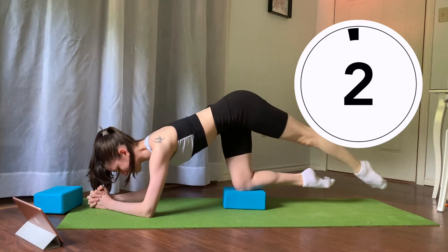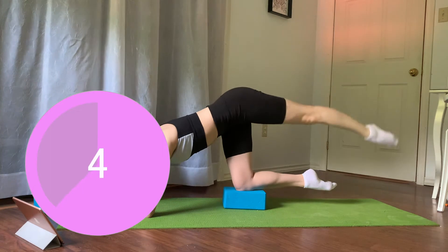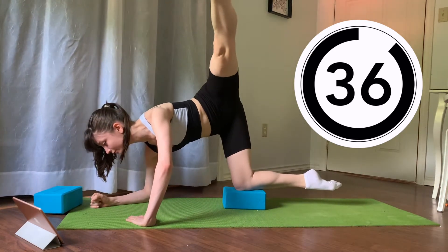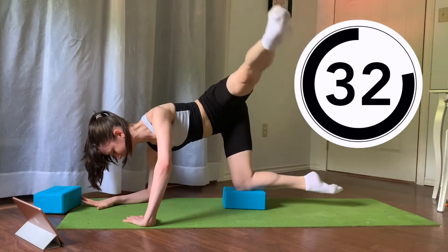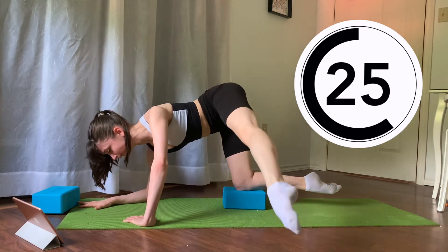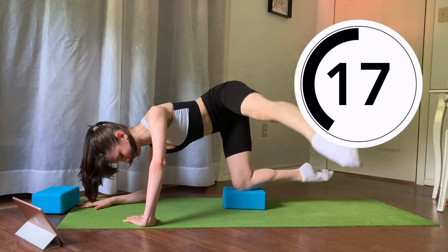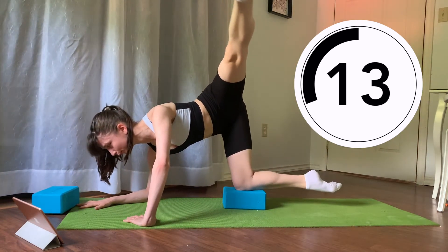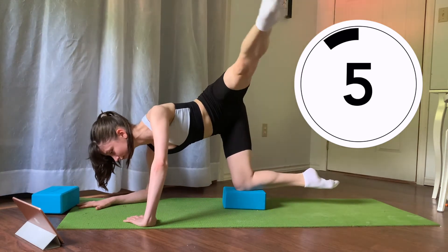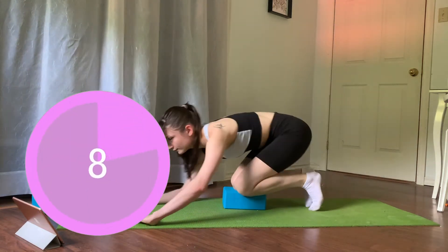Finishing in two and one. Relax for 10 seconds. Release your leg down to the floor. And now we're going to do lateral leg raises, so take your toe out to the side. We're gonna prop ourselves up with one hand to allow for a little bit more range within our hips. Keep going.